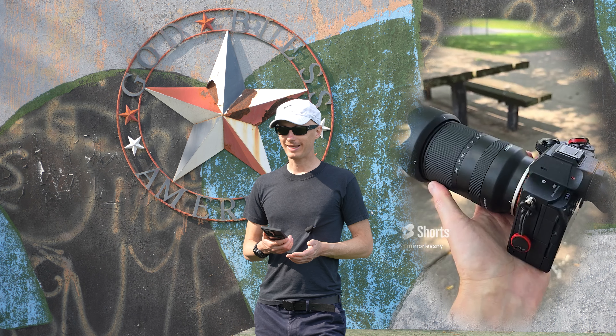This lens doesn't have stabilization, which is not a big deal for me, but that could be a problem if you're using an older camera that doesn't have IBIS. Thankfully, all new cameras come with IBIS now, and that feels like plenty for this camera.